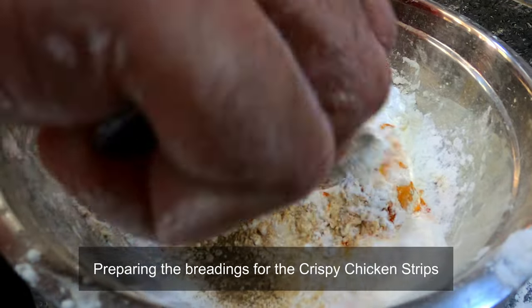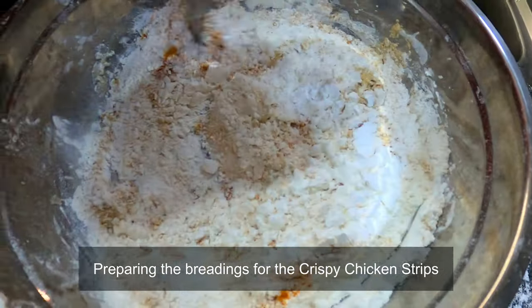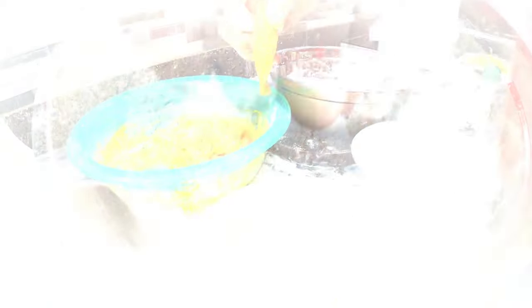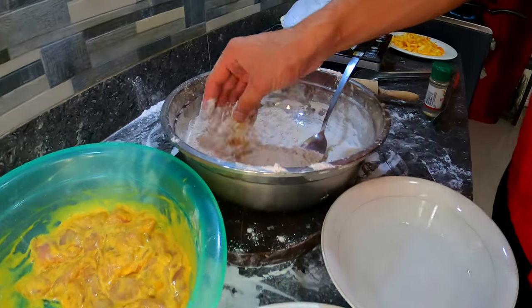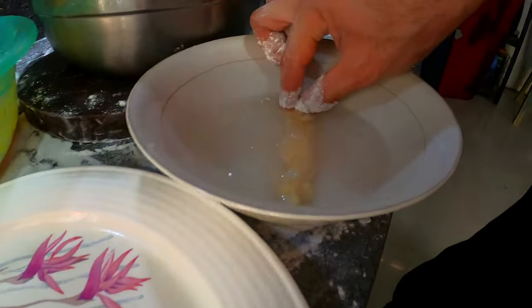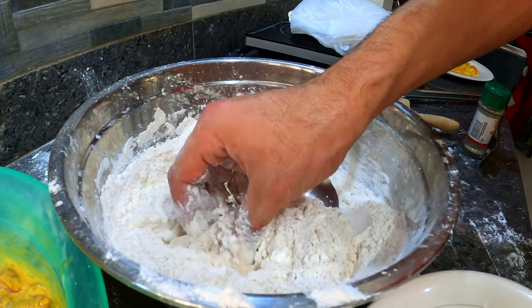And we are just halfway with our recipe and now let's prepare the breading for our crispy chicken strips, also with the special spices. And here's a technique: first the flour, then the water, then back to the flour, and then it's ready to go for frying.